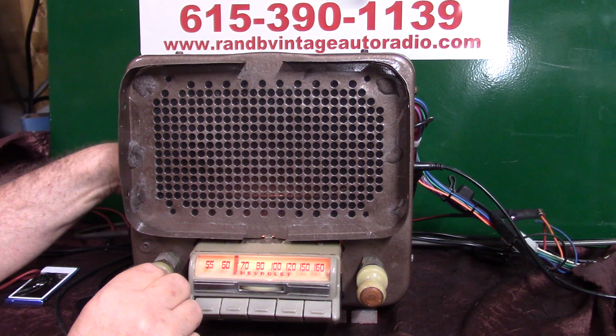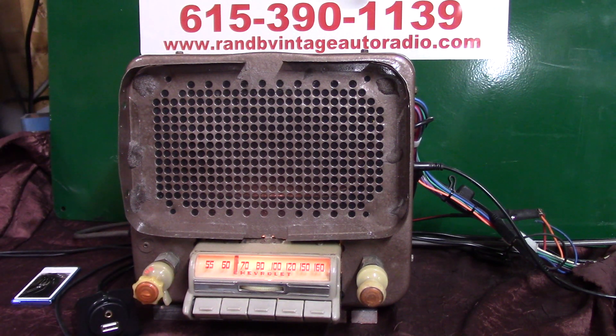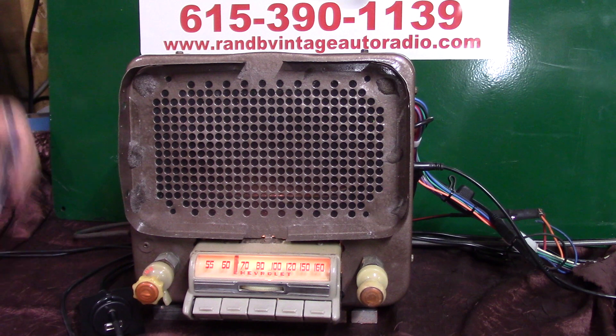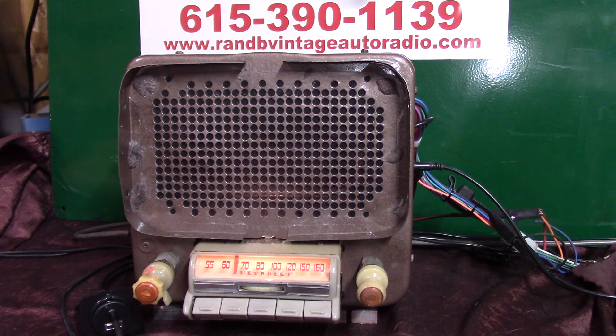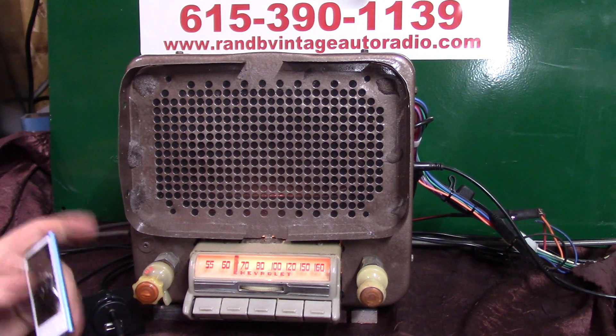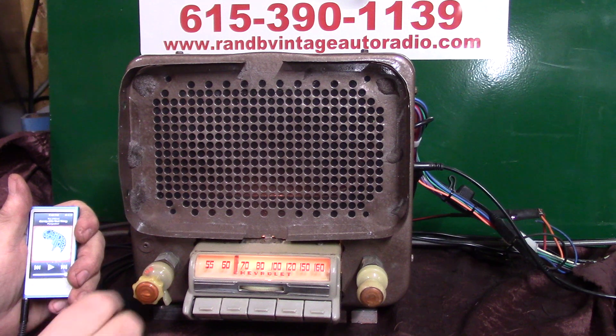Now we're going to do auxiliary in — you can plug any device you want in there. It's automatic: CD changers, MP3s, your phone, satellite radio, XM radio, anything that has a head and puts out a signal. All you do is plug it in, bring your little device up, and hit play.